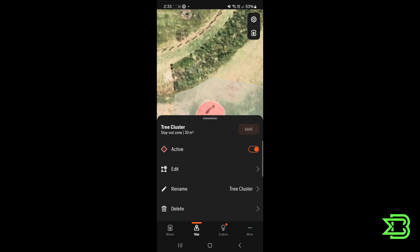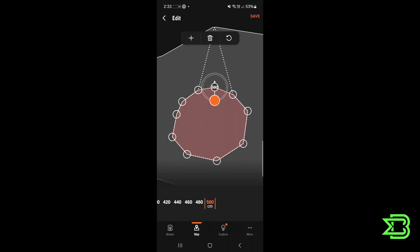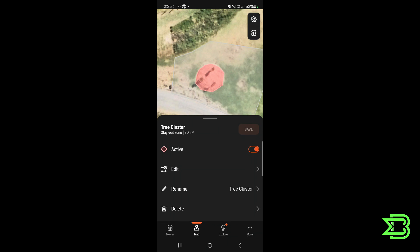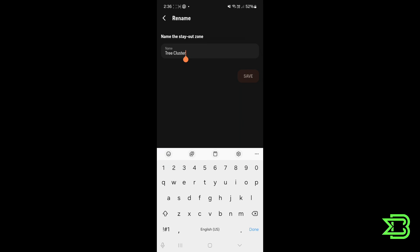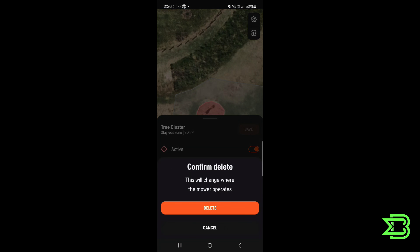Clicking on the stay out zone, you can see how big it is — 30 square meters — and make it active or inactive just like the work areas. If you want to adjust it you can push the stay out zone boundaries outward by up to 500 centimeters, or push them inward by up to 500 centimeters as well. On properties with more obstacles there will be more stay out zones than others, so it's important to give each stay out zone a unique name so you can remember what it is and where it is. You can also delete a stay out zone if it's no longer needed.